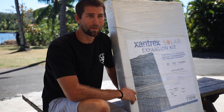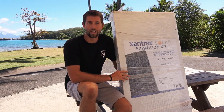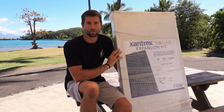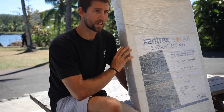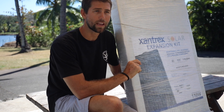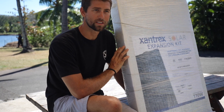Hey guys, Josh from Voyages of Agape here again, bringing you another unboxing video from Xantrex. Today it's one of their flexible 110-watt solar panels. This is the expansion kit — we're going to be using a 60-amp charge controller from Xantrex, the C60, because we're going to load so much solar on Agape. The only difference between this and the normal 110-watt flexible kit is that it includes a 30-amp charge controller. We only got the expansion kits because we did not need the charge controller. Let's go ahead and open up this box and see what's inside.